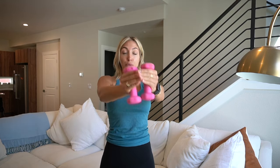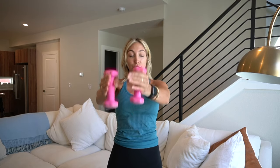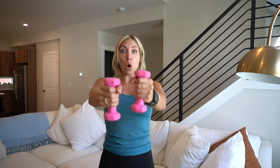Bring it on out — little circles around. To the right, little baby circles. This is where you really burn those shoulders. Other side. Last six. It's four, three, two, one. Hold it.